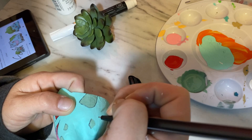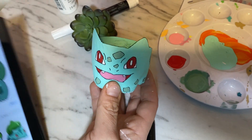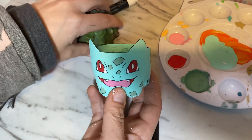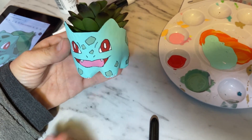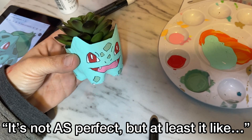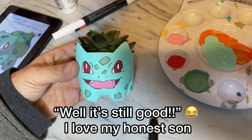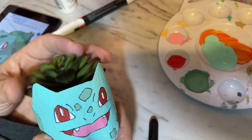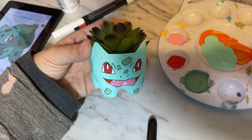I think he came out so cute and here is my son's honest opinion on it. It's not as perfect, but at least it's like — well, yeah! Because this is a computer drawn cartoon. This is real life. That was cute.